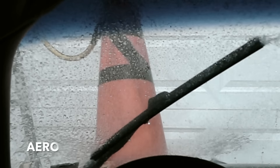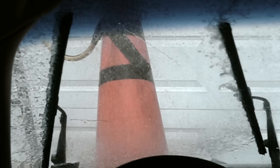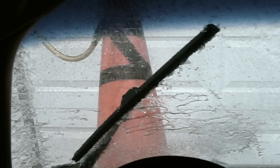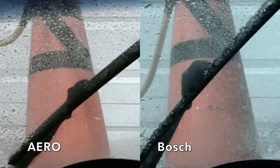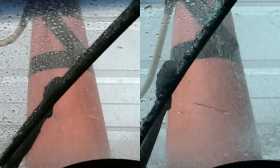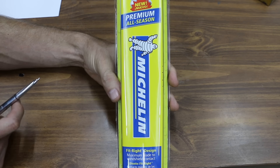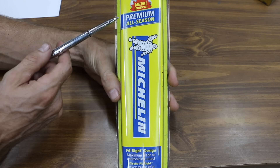Not surprisingly, they performed nearly the same. Both did extremely well managing the water on the left sweep and had a moderate amount of water brought back with the blade on the sweep to the right. Since this one was too close to call, the win goes to the less expensive blade — the Bosch blade.